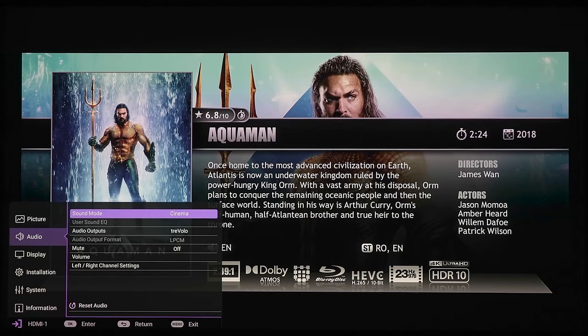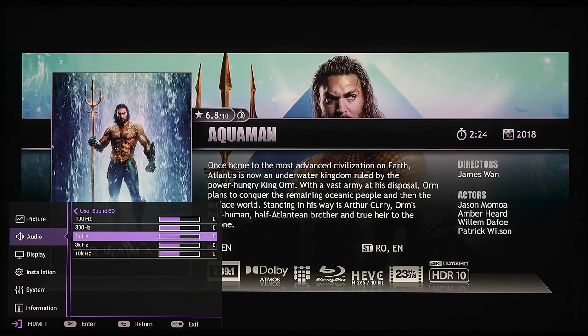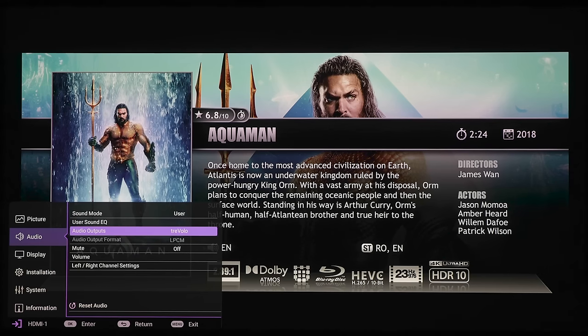The next section is audio. Under sound mode we've got presets for cinema, music, game, sports, and user. Under user you can adjust the EQ at 100Hz, 300Hz, 1kHz, 3kHz, and 10kHz bands. Under audio outputs we've got Trivolo which is the built-in speakers, SPDIF which is the optical, audio return which is the HDMI eARC, and then the 3.5mm jack. We've also got mute on or off, volume, and left/right channel settings.